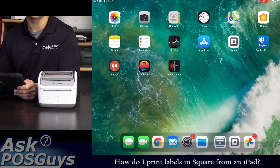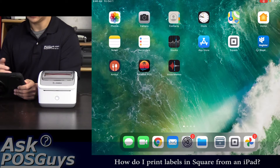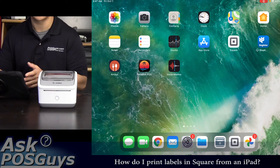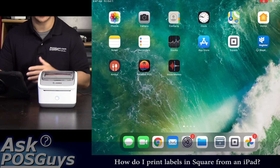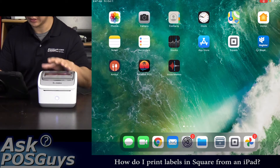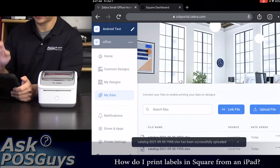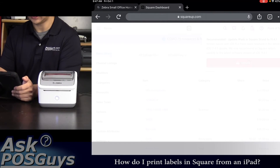Square definitely has limits when it comes to printing labels. You have to use a Windows computer and they have a very limited selection of both label printers and labels available. However, using a Zebra ZSB printer and a browser, you are able to create labels through just an iPad.